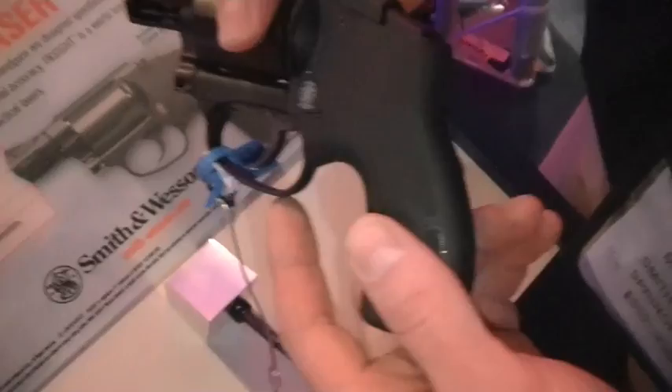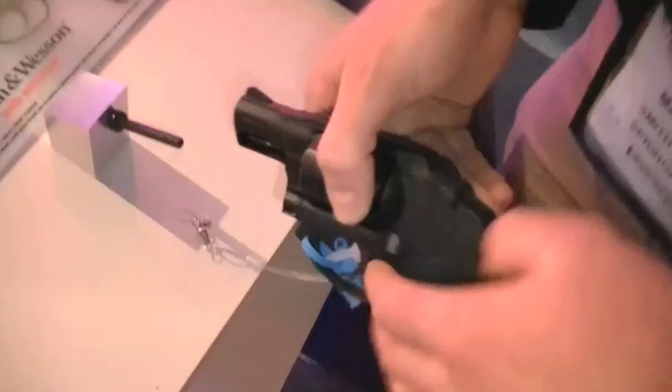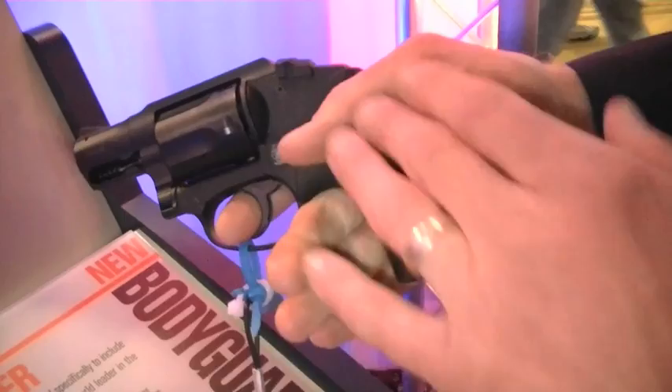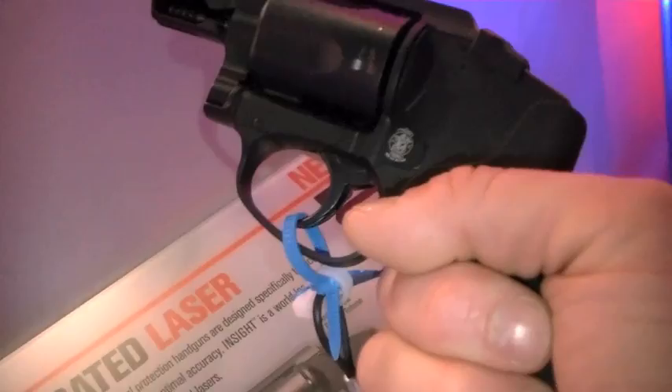Another unique feature on the Bodyguard 38 is the top-mount ambidextrous cylinder release — totally new for Smith & Wesson. It's ambidextrous, so it's just as easy for right or left-handed manipulation. Totally different battery of arms — you'll have to train with it. A lot of guys will be very pleased that you have a totally clean profile like the Centennial — no external hammer to snag on clothing, and you can shoot it from within a pocket. The grip is a standard boot style in smooth polymer, so it won't catch on clothing the way rubber grips do, while still providing good traction. The trigger pull is excellent — brand new lockwork, totally new way of doing the revolver — extremely smooth. I'll let you try it for yourself.